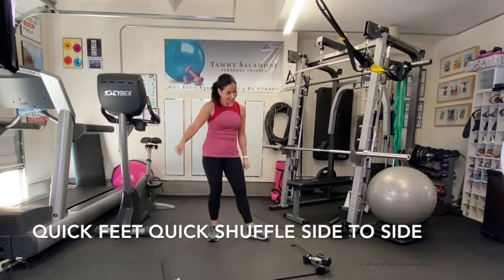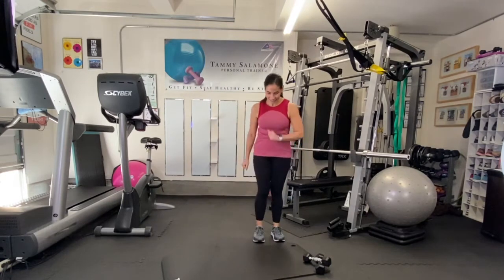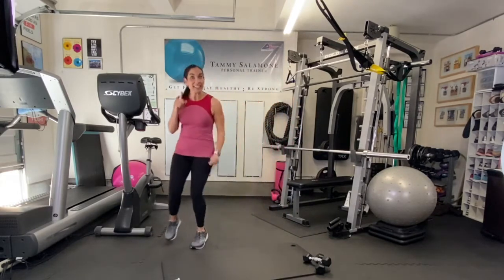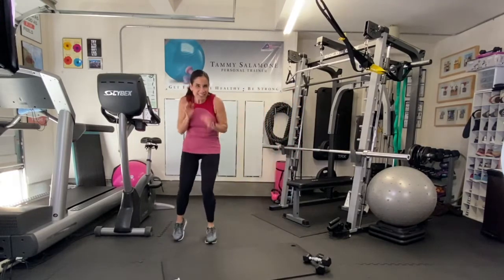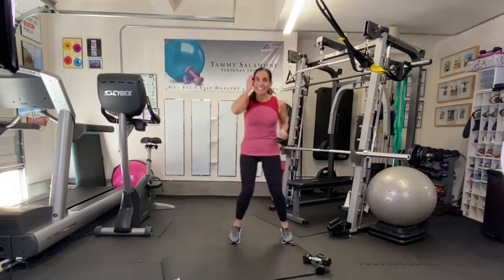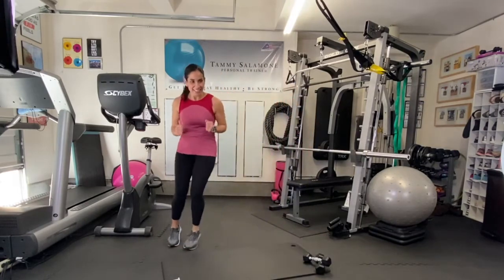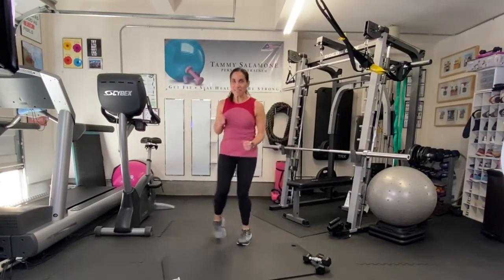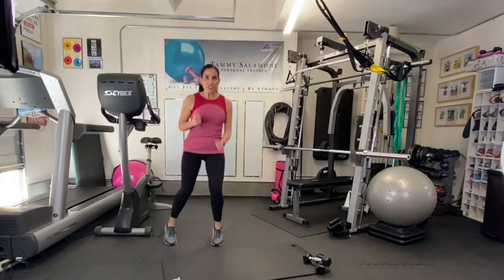Next is a quick little shuffle. Step a little over to the side, and here we go — it's like a little shuffle, quick little steps to one side and then the other. Just keep it going side to side. About 15 more seconds, quick step and shuffle to the side.